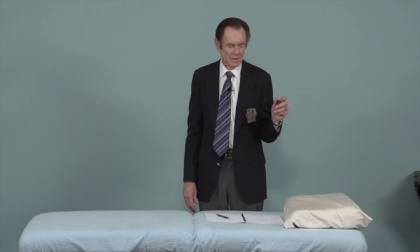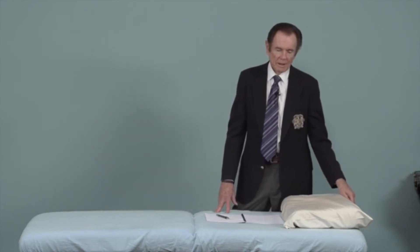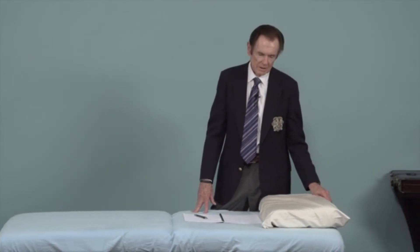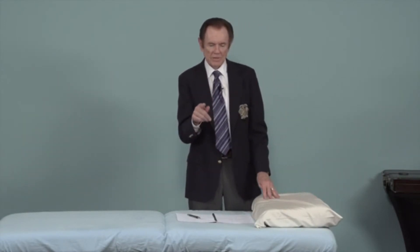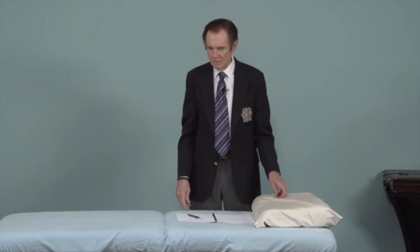Speaking of prostate, prostates are affected by testosterone, and a bad form of testosterone is called dehydrotestosterone. What prevents testosterone from being converted into dehydrotestosterone is the herb saw palmetto.